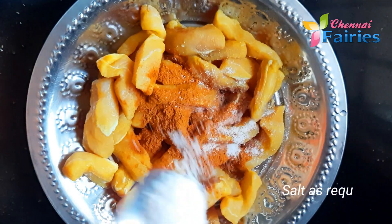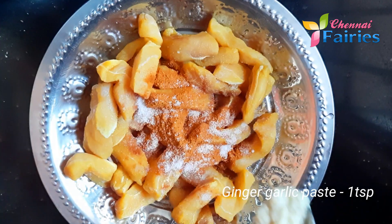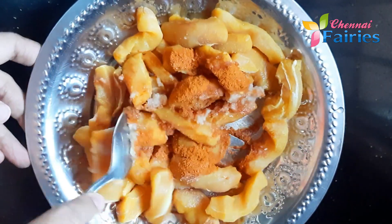Add a cup of tea and 1 teaspoon of tea. Let's mix it well for 15 minutes.